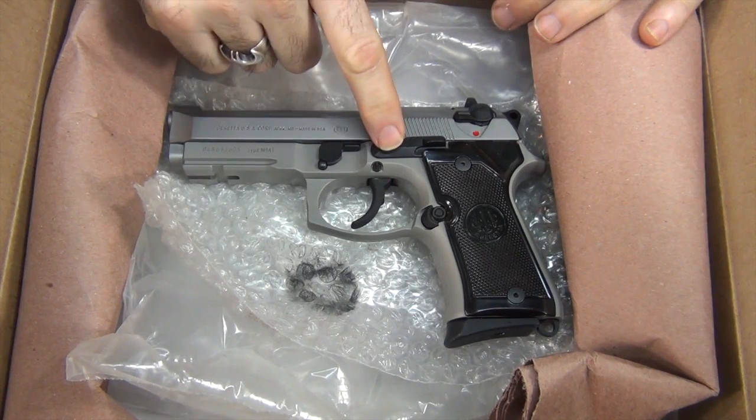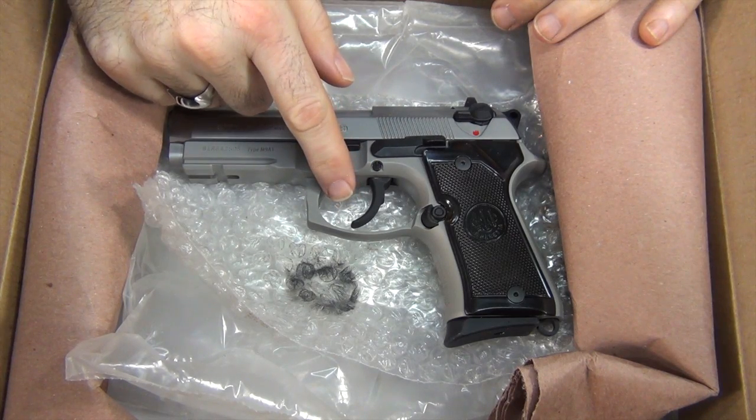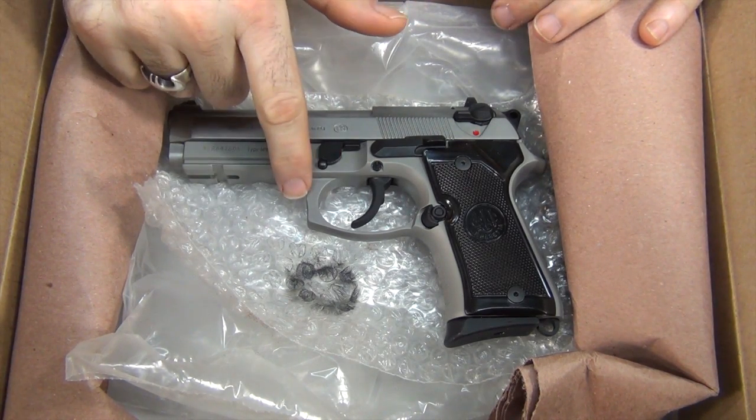I just want to take one second here to show everybody that the countdown is beginning. This gun is ready to ship off to Wilson Combat, so take one good long look at it in its stock configuration. Hopefully this is the last time any of us will see it looking like this again.